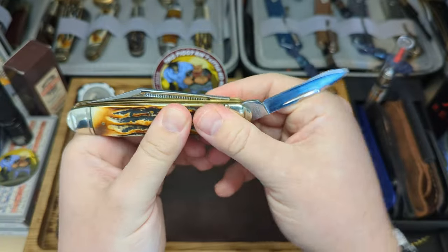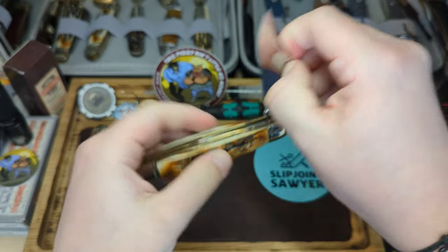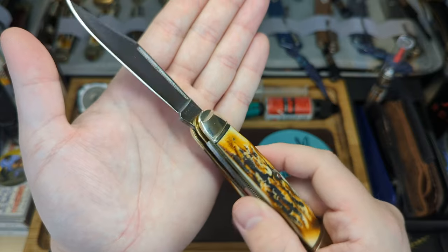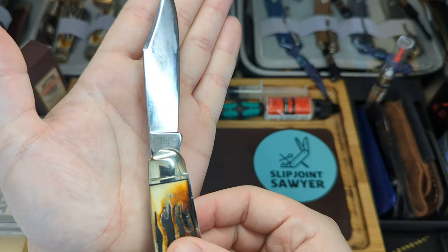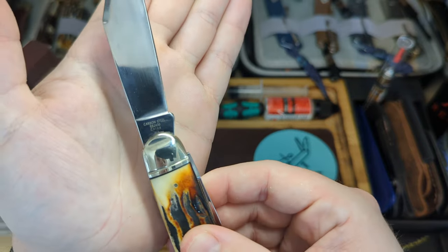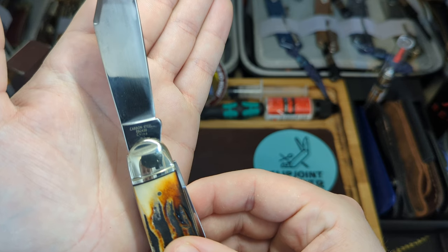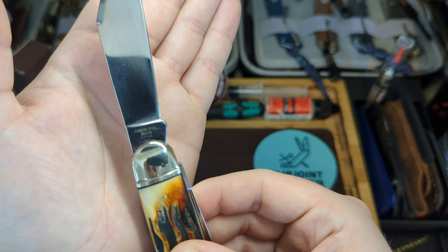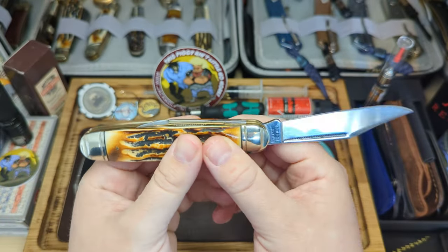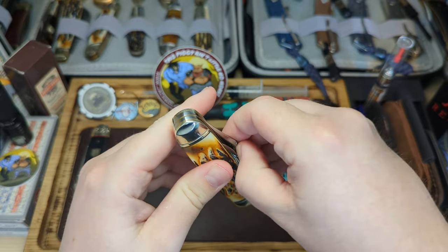Lovely pen blade, lovely action as well. And then we have the clip blade - the script tang stamp - and on the rear you can see carbon steel and then the model number: RR2430. This is another favorite for me - excellent walk and talk, excellent fit and finish.